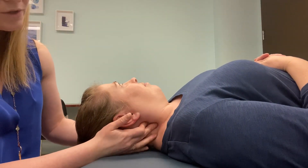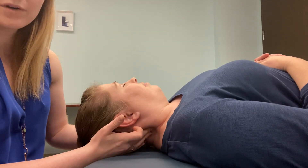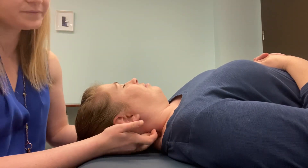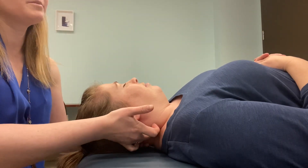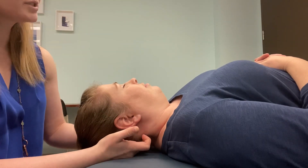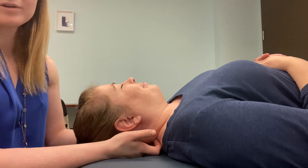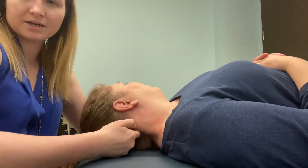From the TVP, if I go just a little bit medial, I should be able to find this harder column, which is the articular pillar. TVPs — go a little bit medial — that's the articular pillar. Continuing medially, I've got my laminar groove, which has a ton of musculature in it. Then if I go a little bit more medial, right there are her spinous processes, and I can count down her SPs as well.